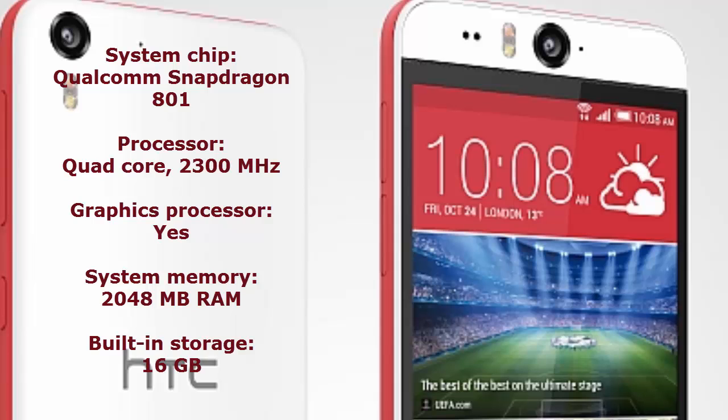Coming to the hardware specifications, the HTC Desire Eye has a Qualcomm Snapdragon 801 chipset with a quad-core processor running at 2.3 GHz. It runs on 2 gigabytes of RAM, and the built-in storage capacity is 16 gigabytes, expandable up to 128 gigabytes via microSD card.